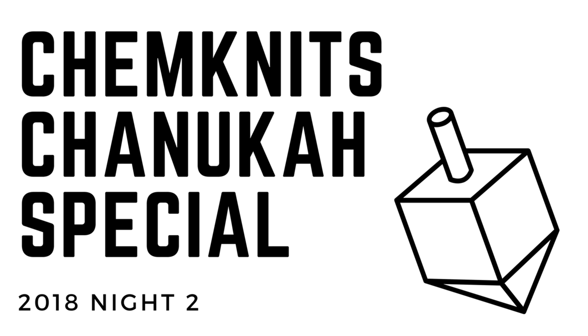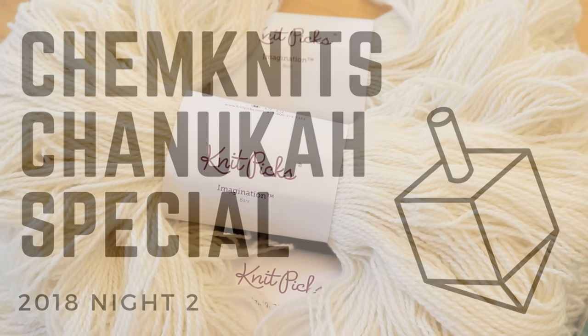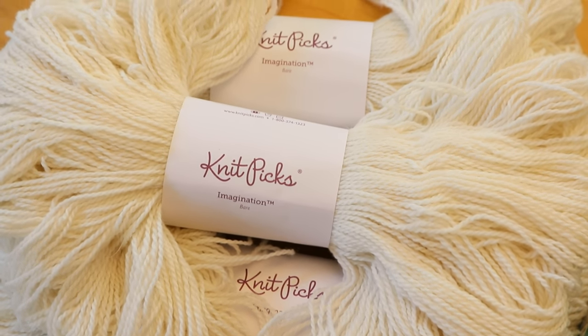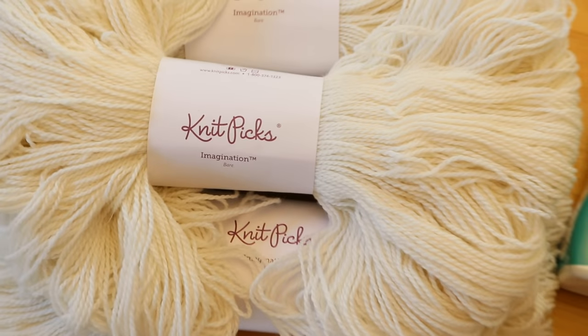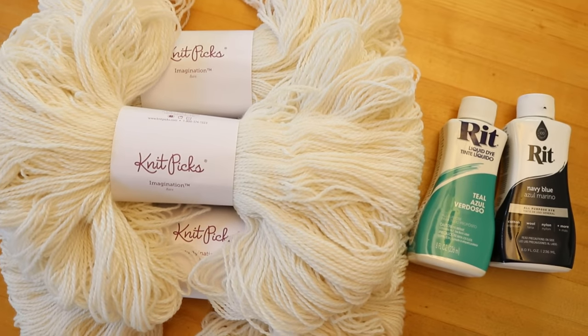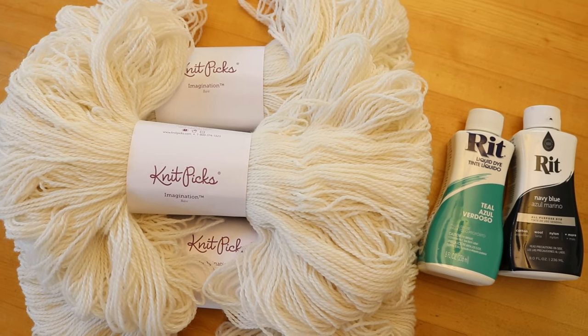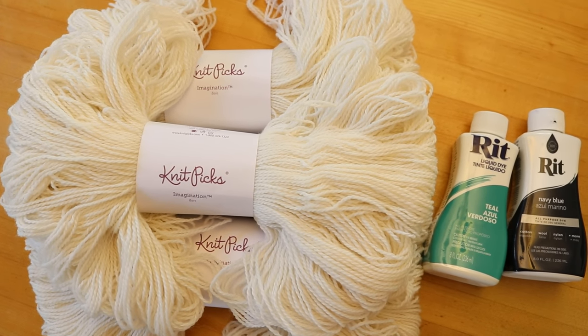Hi everyone! I am Rebecca from ChemKnits and in tonight's Hanukkah special we are going to do some dip dyeing. Tonight we are going to dip dye Knit Picks Imagination yarn into two different colors of the Rit Liquid dye: teal and navy.